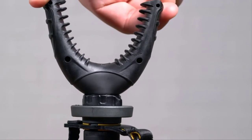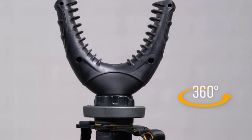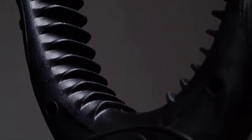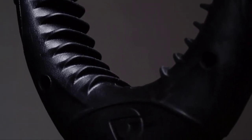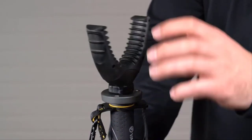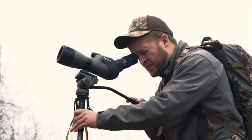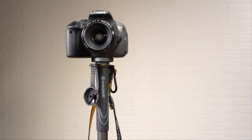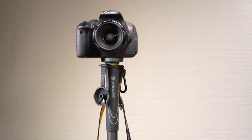The VO2 shooting stick includes a U-yoke that rotates 360 degrees and has rubber fins to make sure your firearm or crossbow stays stable and secure. Remove the U-yoke to convert the shooting stick into a fully functional monopod, able to hold a Vanguard spotting scope, as well as a variety of other hunting or photo-video accessories with quarter-twenty threading.